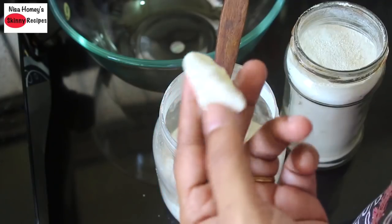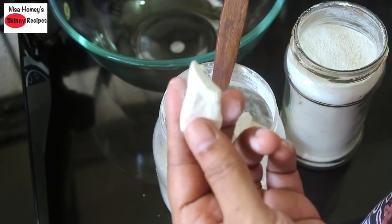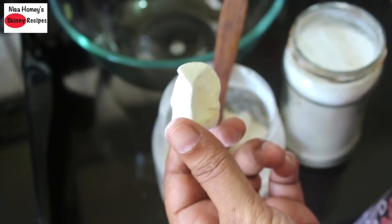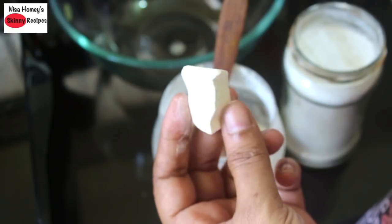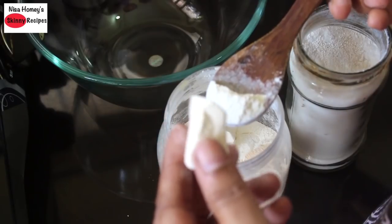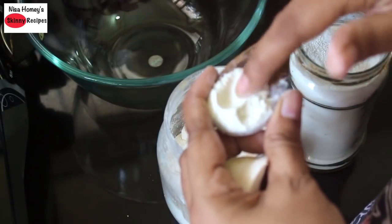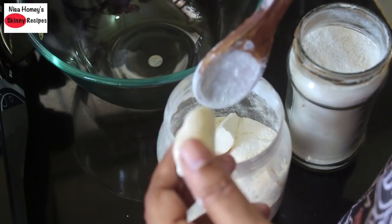This is actually a sun-dried piece of tapioca. What we usually do is first chop the tapioca into small pieces, then cook it, drain off the water, sun-dry the cooked pieces, and then take it to the local mill to get it powdered like this. Since this is more easily available here in Kerala, I'm using this in this recipe.